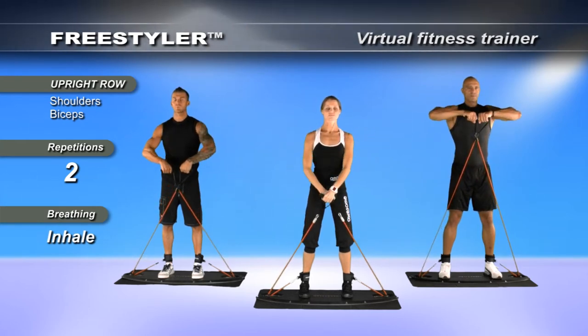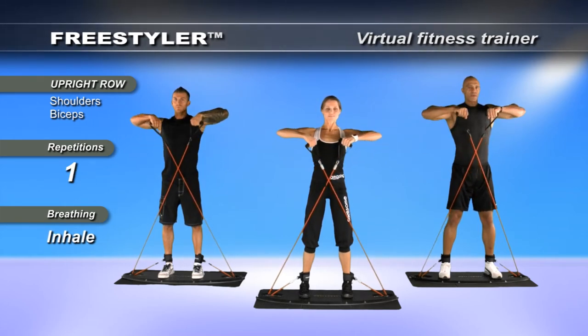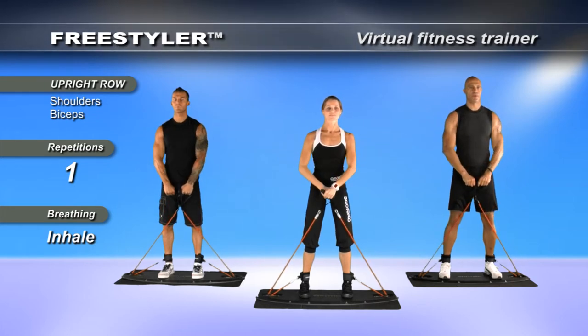Give me two more repetitions. Breathe. Focus. Two at a time. Up and out. Down and through. And relax.